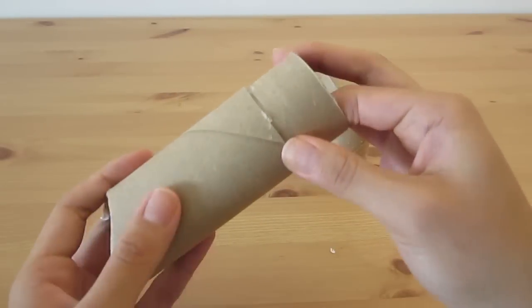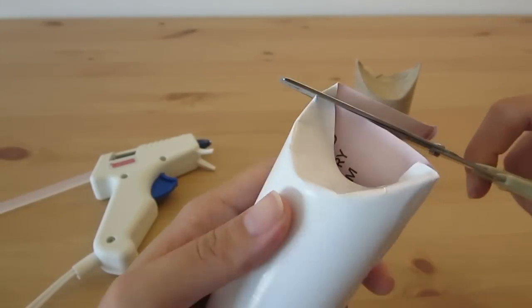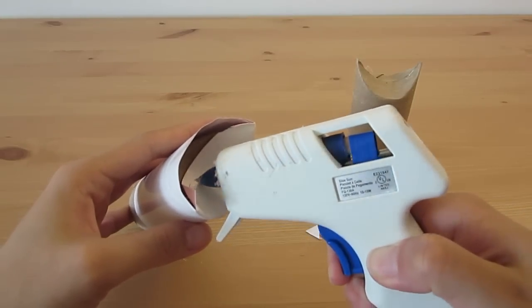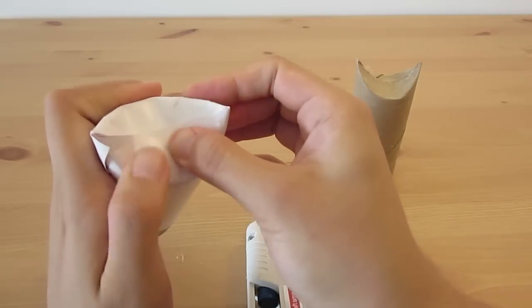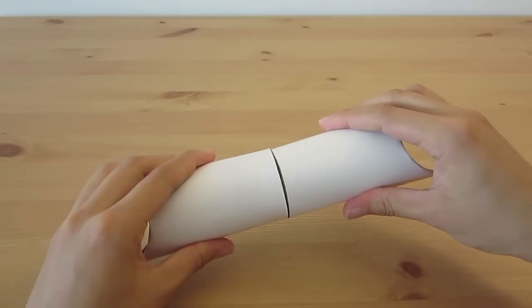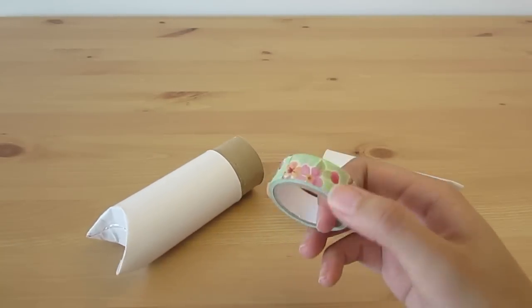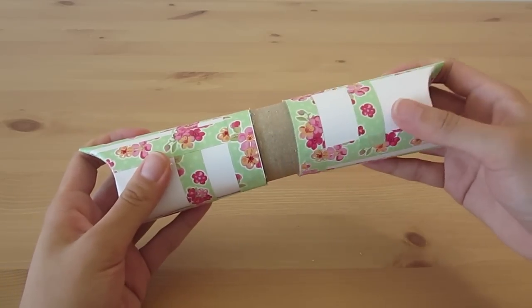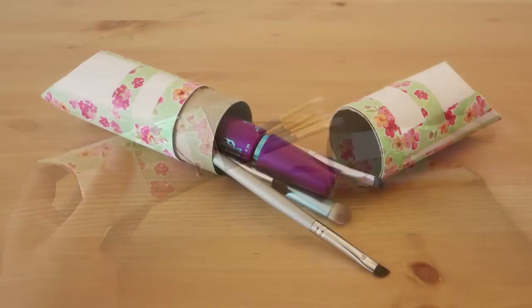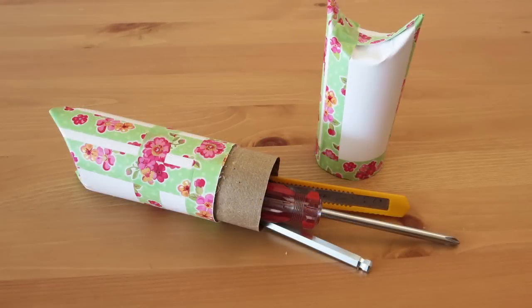Now that the basic shape is done, we need to decorate it. This is the time to get creative and personalize it. I wanted to first cover the surface with a white sheet of paper. You can also use pattern paper or paint on it. Then I'm going to use this lovely floral washi tape to make it a bit more girly. And tada! It's great as a pencil case or a makeup brush case. It's even great to carry small DIY tools around.